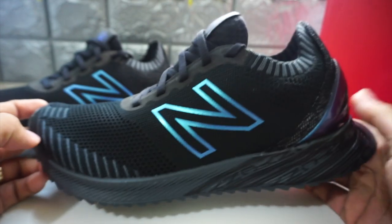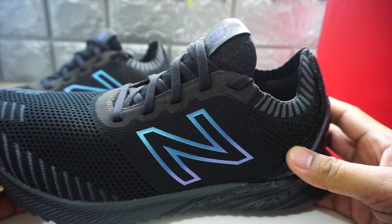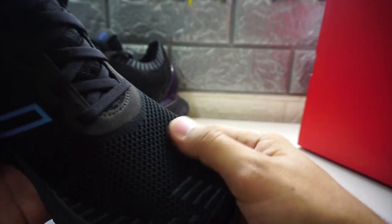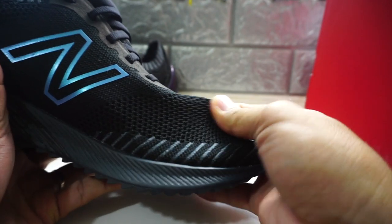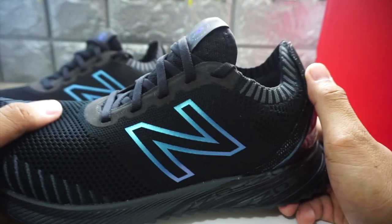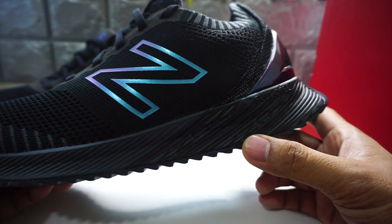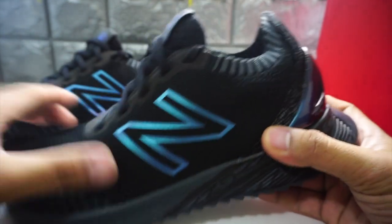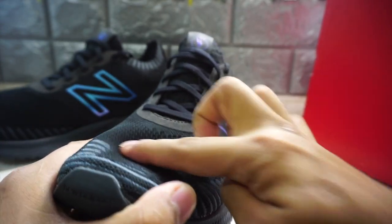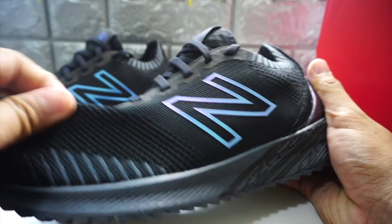The first thing I noticed is that it's almost the same as the Nike version and the Adidas Boost Edition because it has this cool mesh. This is actually like the flyknit of Nike. For a running shoe, the first thing I look at is comfortability. I have a very wide foot, so I'm looking for something stretchable. It's made of a very nice stretchable mesh like this.